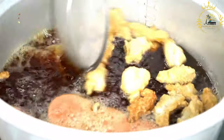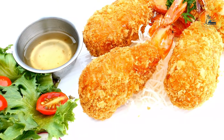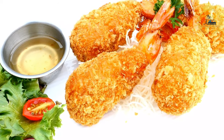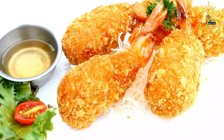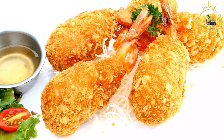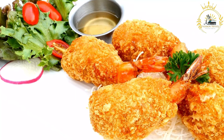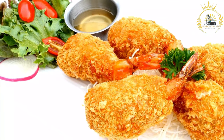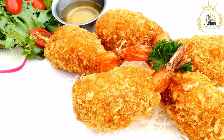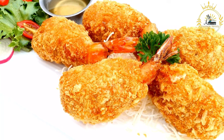Ingredients. For the panade dough: 2 cups masa harina (corn flour), 1¼ cups warm water, and ½ teaspoon salt. For the filling, choose one option: 1 cup cooked and seasoned fish or shrimp (diced or shredded), or 1 cup refried beans (homemade or canned). For frying: vegetable oil. For serving: pickled onions and hot sauce or tomato salsa (optional). For the pickled onions: 1 red onion (thinly sliced), ½ cup white vinegar, ½ cup water, 1 teaspoon salt, ½ teaspoon sugar, 1 to 2 cloves garlic (minced, optional), and ¼ teaspoon black pepper.